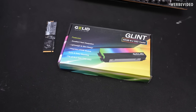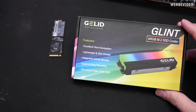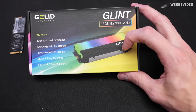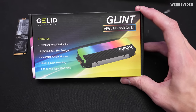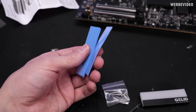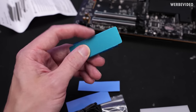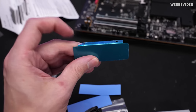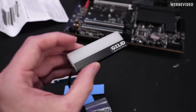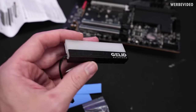Going from an extreme over-performer to something that could be an extreme under-performer. The Glint by Galit advertises excellent heat dissipation, but the ratio of aluminum to plastic for RGB is worrying. A manual is included, which is good. We have different thermal pad thicknesses for different SSD types. This is the base plate, and that's the heat sink section — potentially — though it's not really a lot of surface area; this is mainly for RGB.